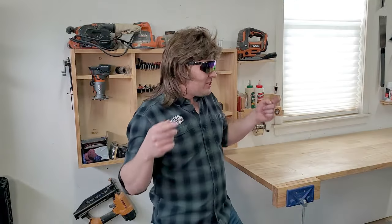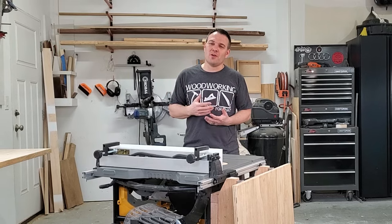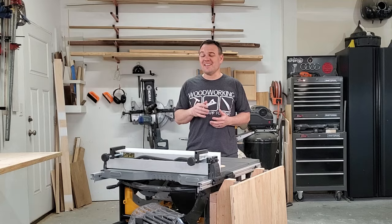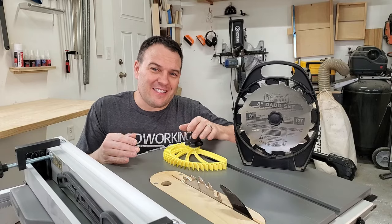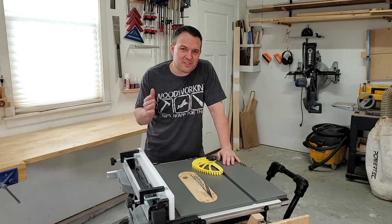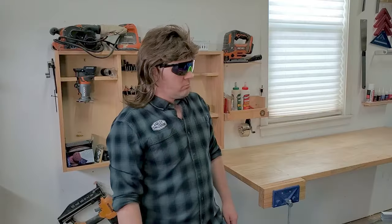Why did I buy this saw? Well I bought it because I wanted to get more into woodworking but I also have a limited amount of garage space. At the end of the day I need to be able to fold this saw up, put it in the corner, and then park my car in here. In addition, I really wanted a saw that could take a dado set for fine joinery.